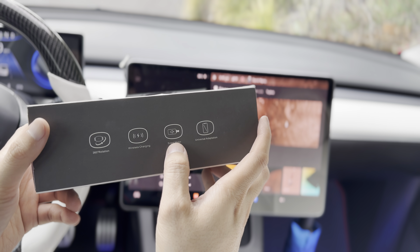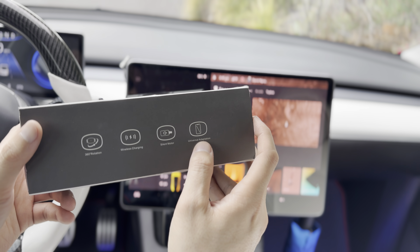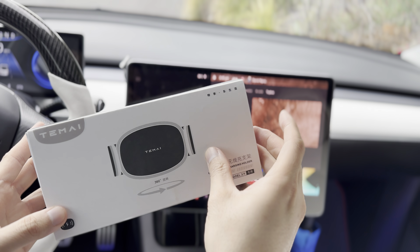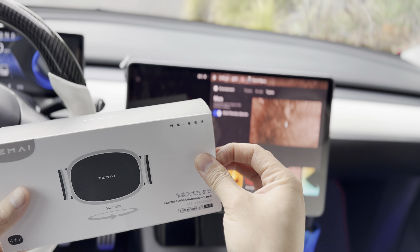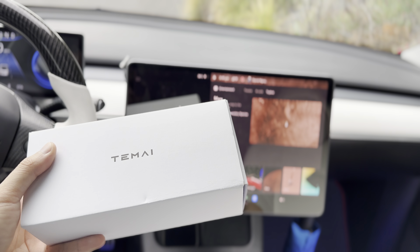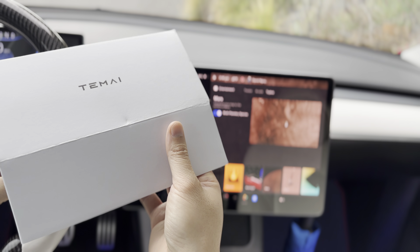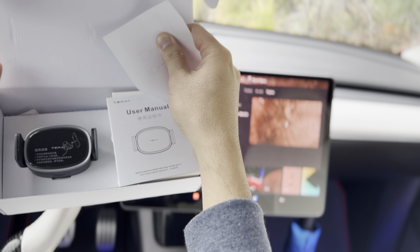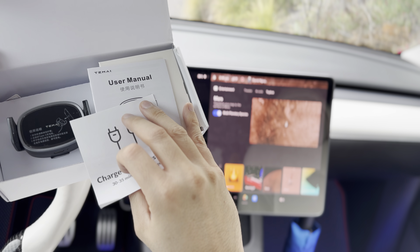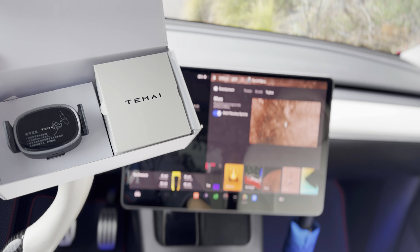It has a silent motor — very quiet — and universal adaptation, so it works with any mobile phone. So let's take a look at what's inside. You have your user manual, with a reminder to charge first before you use.